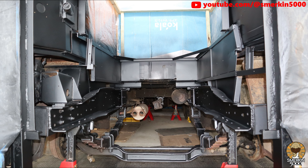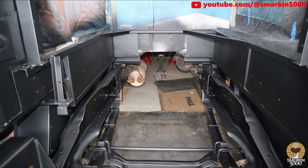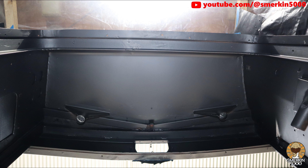First I applied two coats of an etching primer. These photos were taken after the first coat was done. There's still lots of spots missed during the first coat so I got those in the second coat.